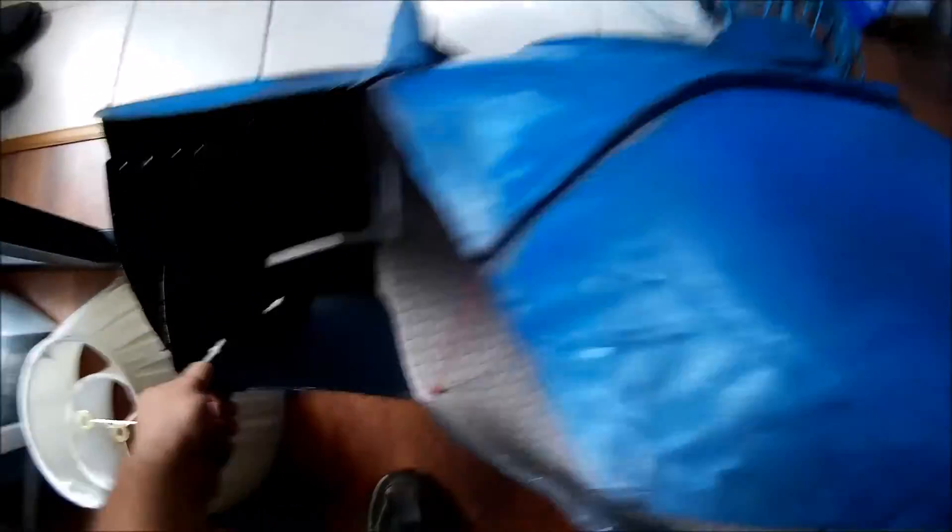I also got a spider problem right here in the corner. Well, that side's not that bad, but this side — spider central.